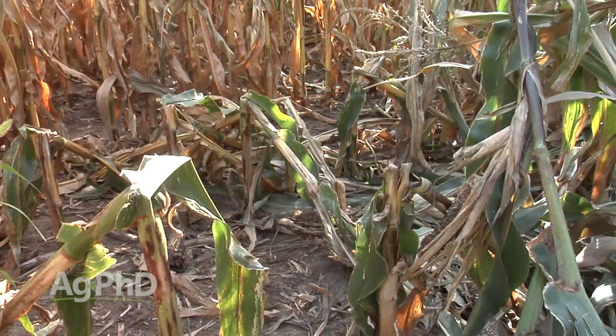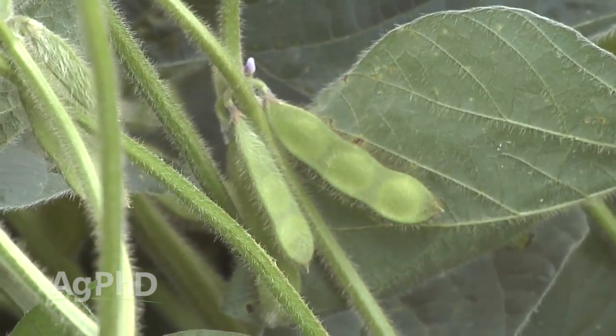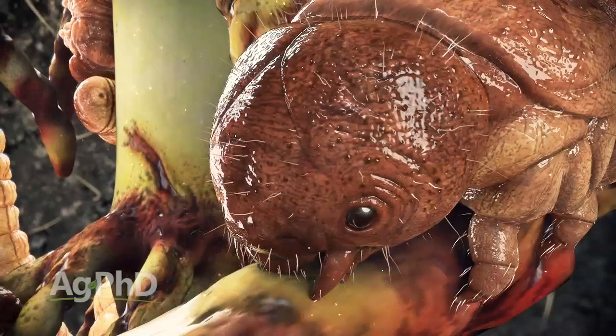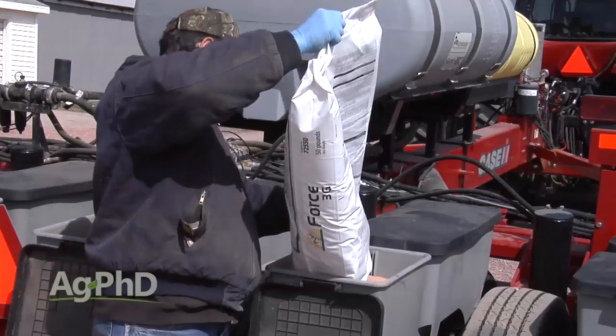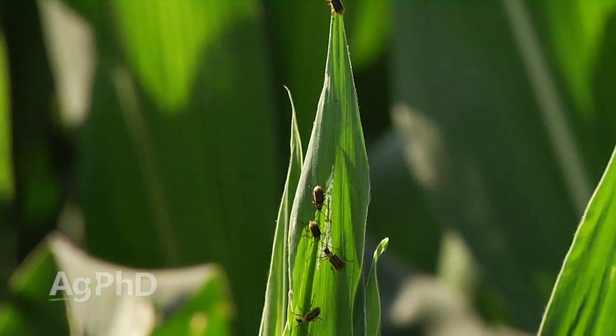Now if stalk rot was the culprit — and it was in many cases this year — rotating away from corn next year is a good strategy. We saw stalk rots especially bad in areas that had excessive spring moisture, insufficient drainage tile, and corn rootworm feeding, which was a bigger deal in 2015 than it's getting credit for. Adding a fungicide like Xanthian in-furrow really helped with the disease portion, and you may need to add some insecticide next year too, because we expect we'll see more corn rootworms once again.